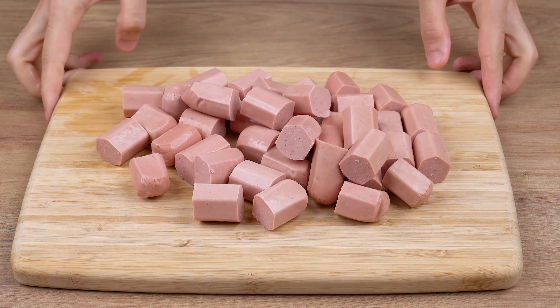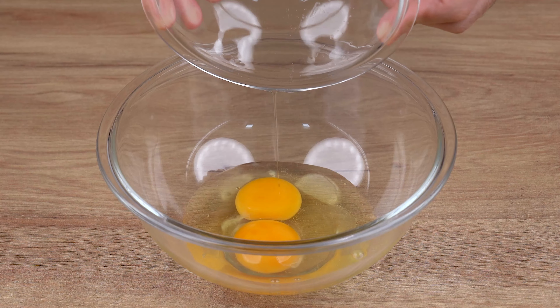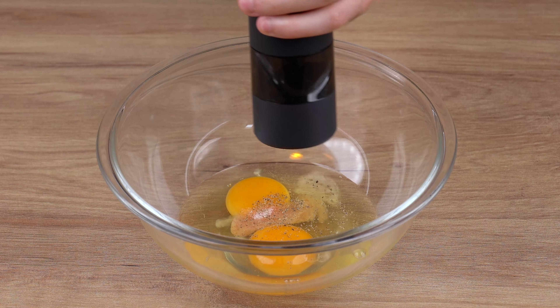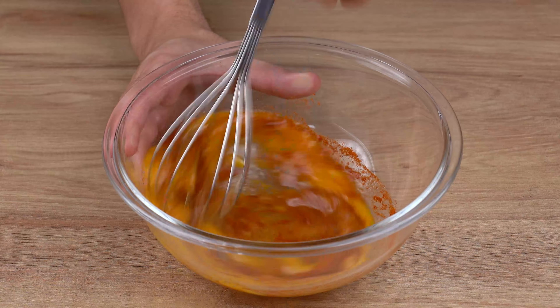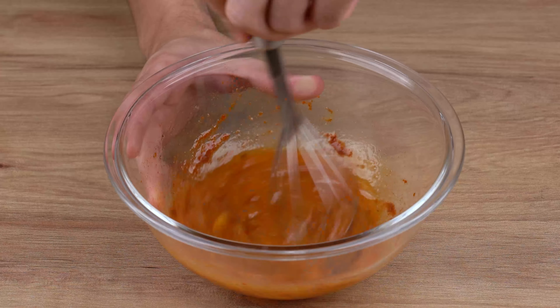Once you've chopped these sausages, set them aside. To a medium bowl, add two whole eggs. Then add one teaspoon of salt, a generous pinch of black pepper, and one teaspoon of sweet paprika. Using a whisk or fork, mix it all together very well until ingredients combine.